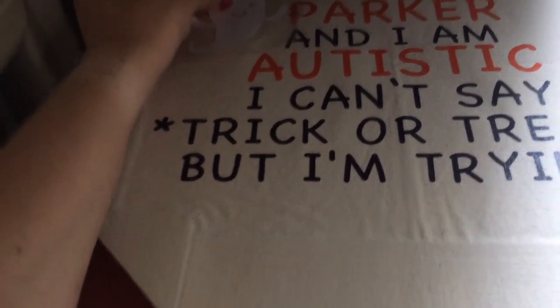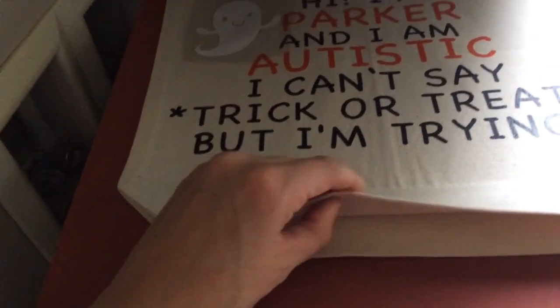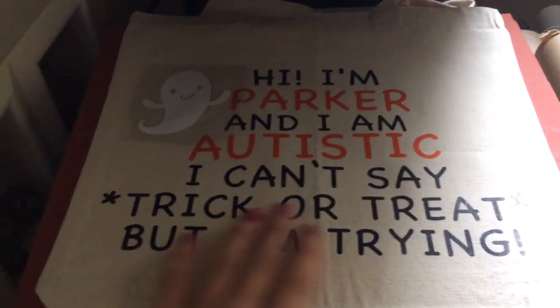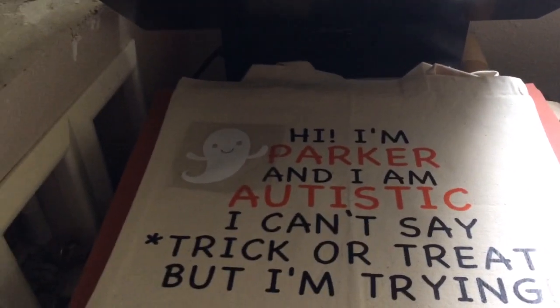My daughter is helping me with this one. So the last thing I have to do is the little ghost, and that's about it. I'm making some cute Halloween bags for a friend of mine. Heat transfer vinyl is awesome on canvas as well. I'm gonna press it one more time after I put the ghost down just to ensure it's stuck on. Okay, have a great day — talk to y'all later!